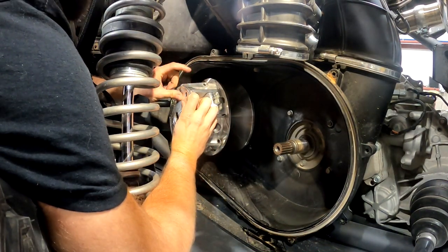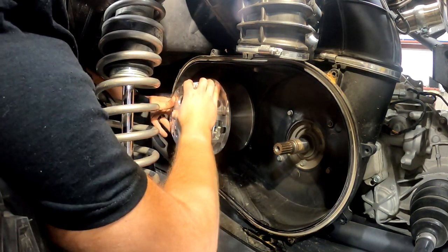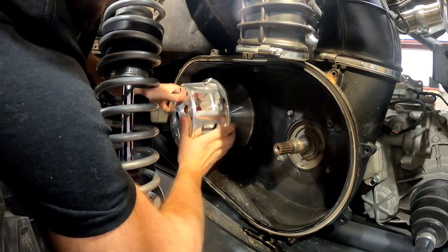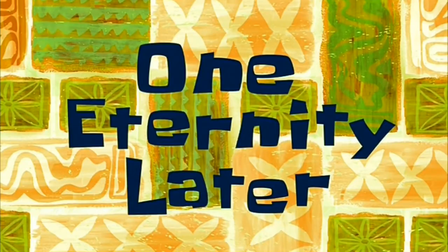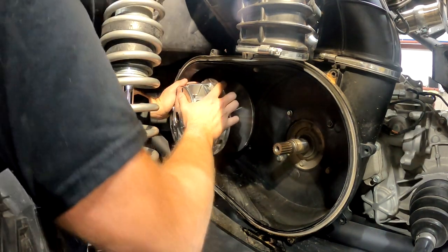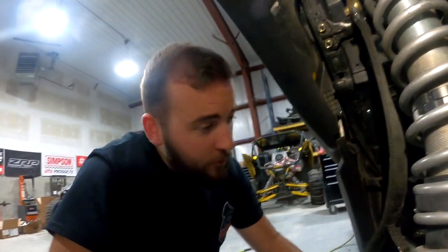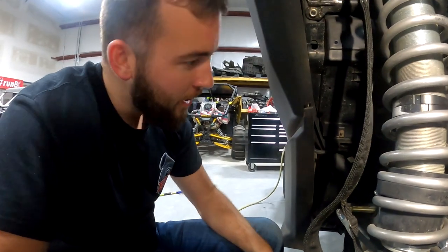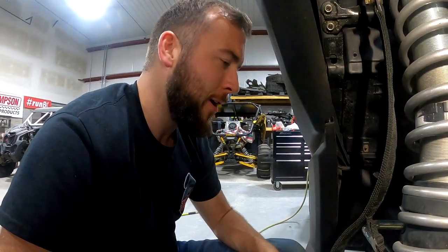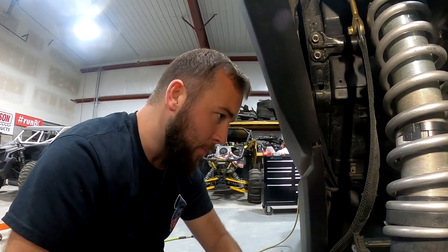I just have a little Sharpie line on the clutch to make it easier to keep track of how many times I've spun it. Give her 25 and see how she looks. Once you've done 25 rotations, pull the clutch back off and clean all the valve lapping compound off the taper on the clutch and the crankshaft. If you don't, it's going to spin — we've talked about that. Got some brake cleaner in a rag, get all that stuff looking nice, and then we'll be ready to bolt this sucker on.